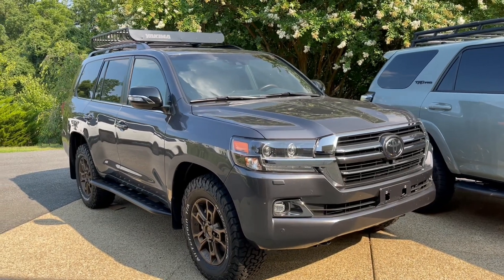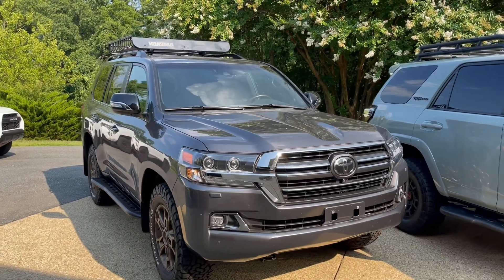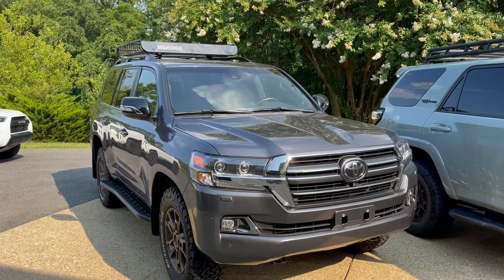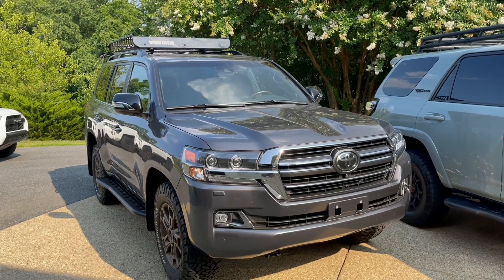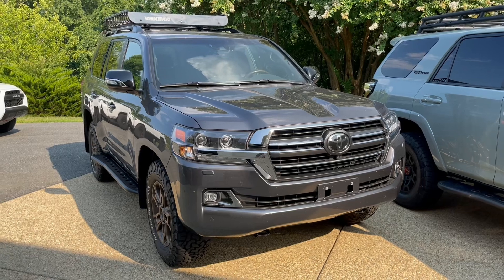Hey YouTube, Untamed here. Today I figured I would take just a few minutes and show you guys just how easy it is to remove this Yakima Mega Warrior Roof Basket. I've had a couple of you reach out to me in the past asking if it was difficult to do, and the answer is no.